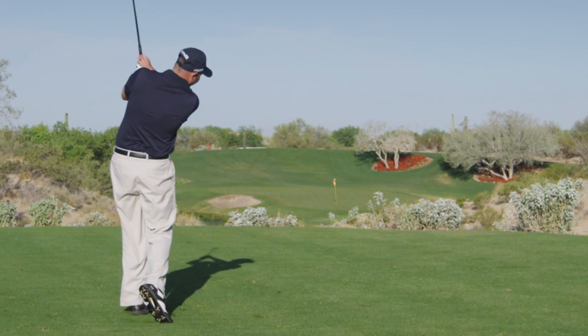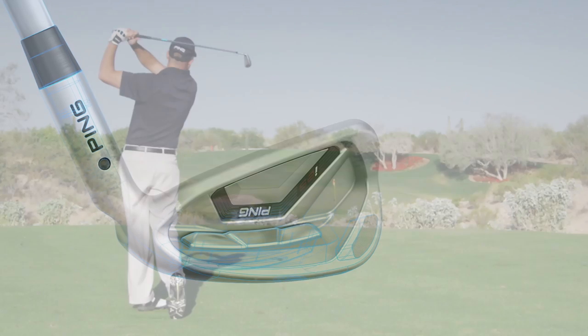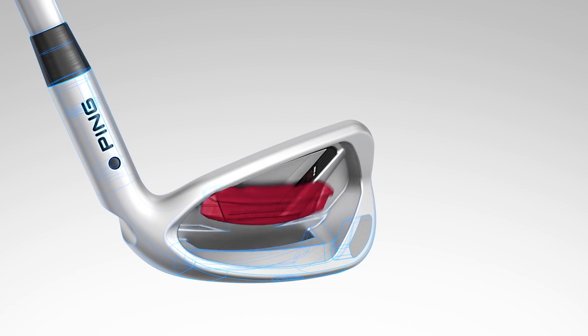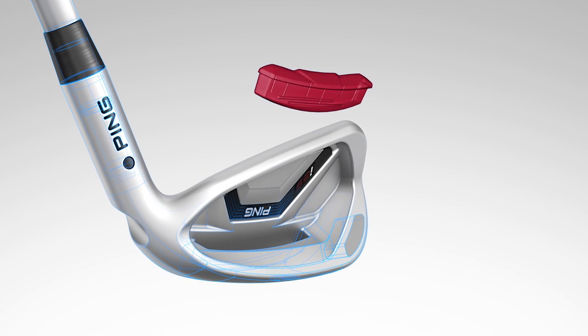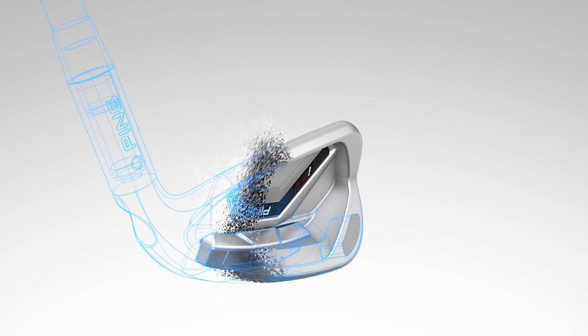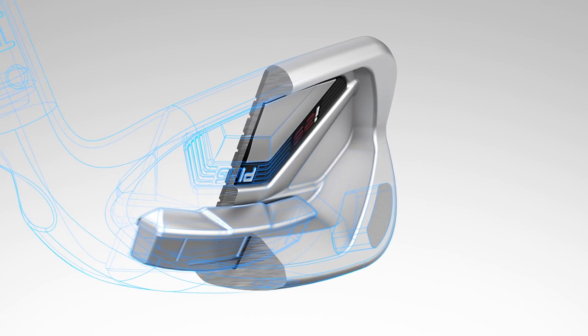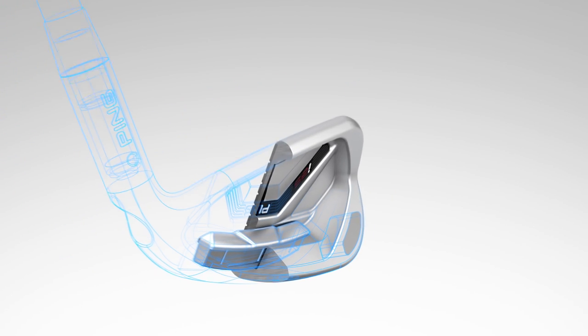Narrow bars also contribute to an exceptionally solid feel and sound. A noticeable difference in the I-25 irons is the custom tuning port, or CTP. It's situated lower in the head, close to the sole, and has a shallow profile. This helps to lower the CG for optimal launch conditions and keeps the cavity design clean and simple.